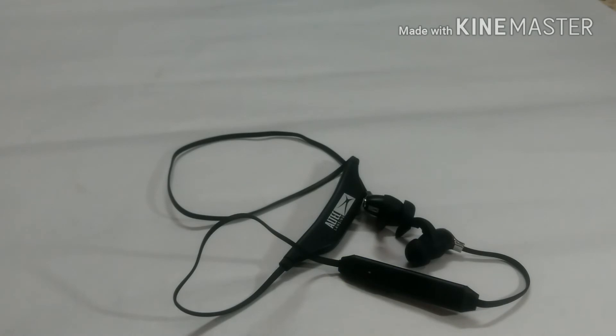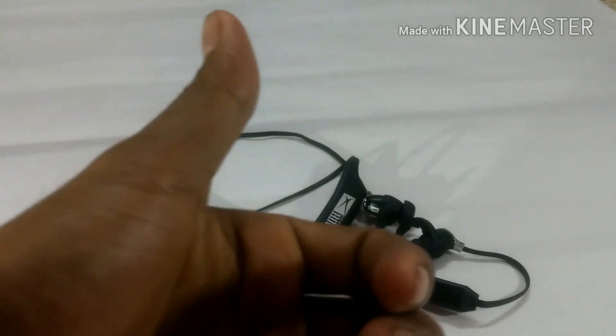So that was the review. If you like this review, please subscribe to my channel, like this video, and give a big thumbs up. This was the review of a budget Bluetooth earphone that is sweat-proof, priced at ₹999. Thank you friends — subscribe and give a thumbs up.